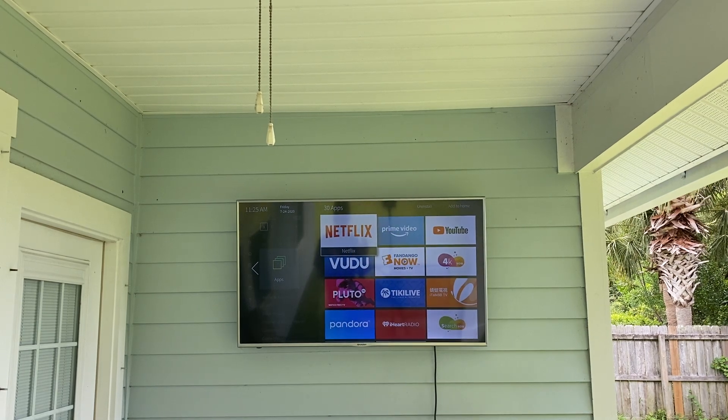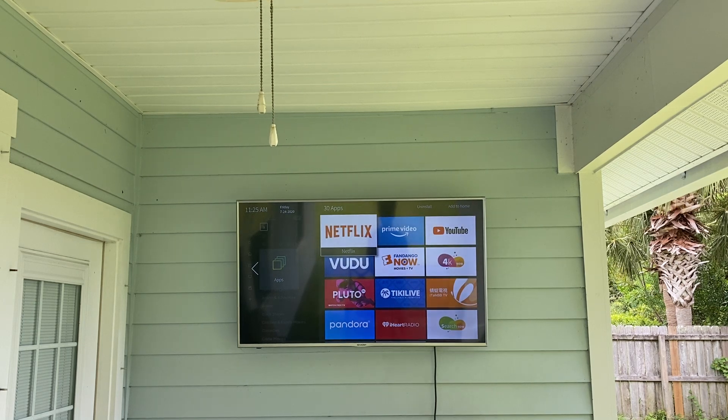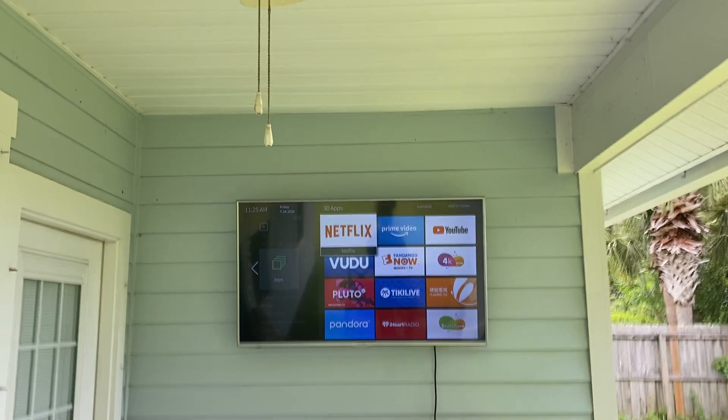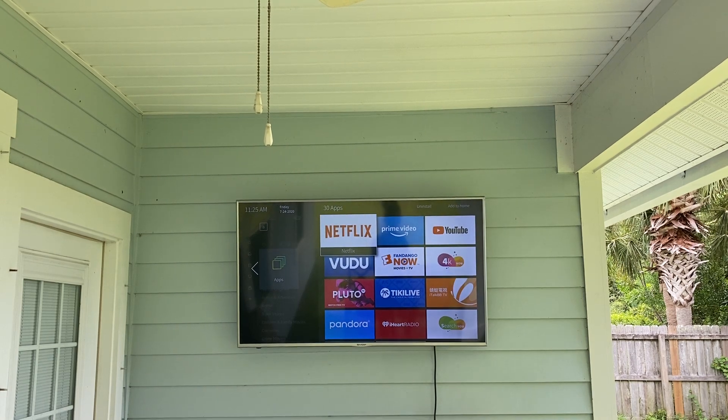Using an indoor TV outdoors, it is probably not going to last as long as an outdoor TV. However, an outdoor TV literally costs at least four times as much nowadays, and if you want the exact same size you're probably going to look into something more expensive. This is a 55-inch Sharp — honestly a Black Friday TV I had a couple years ago. I upgraded one of our inside TVs and moved this one outside.